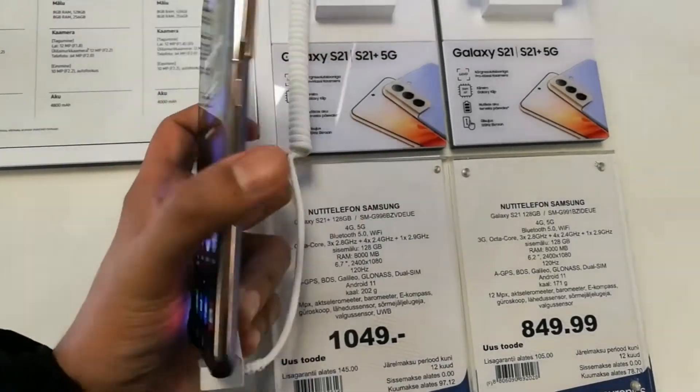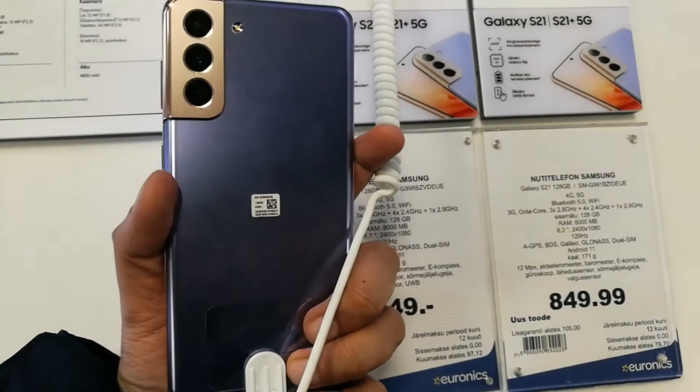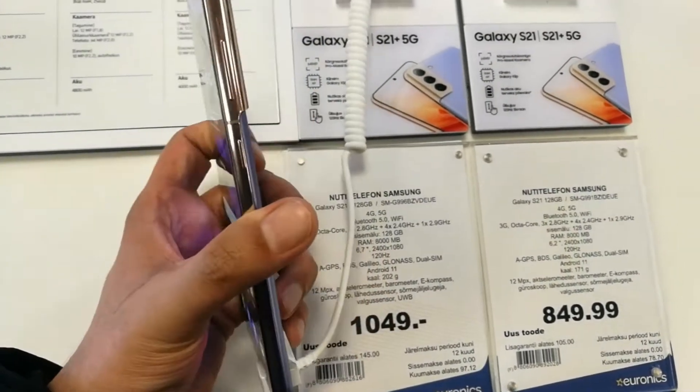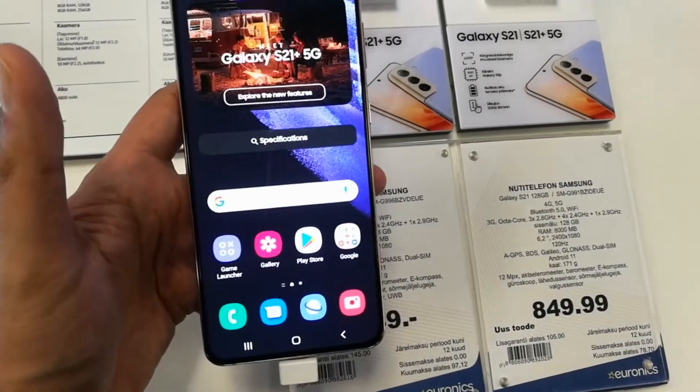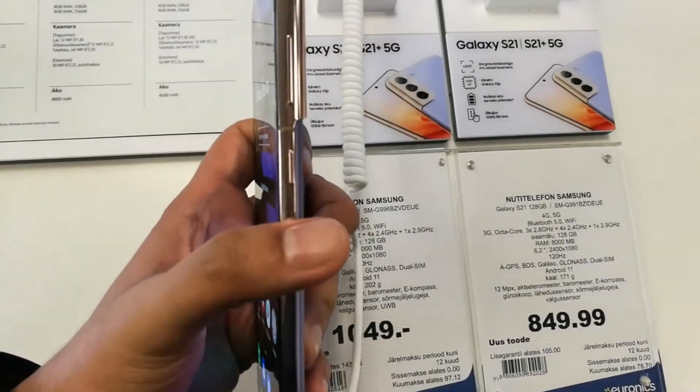Hello guys, I hope you are doing really really well today. I have with me the new Samsung Galaxy S21 Plus mobile phone, and in this video I will show you how to take the screenshot in this phone.